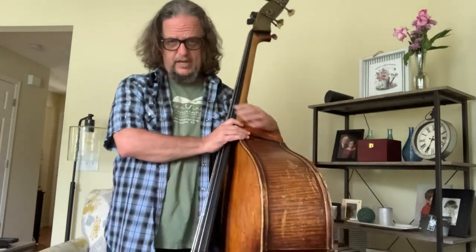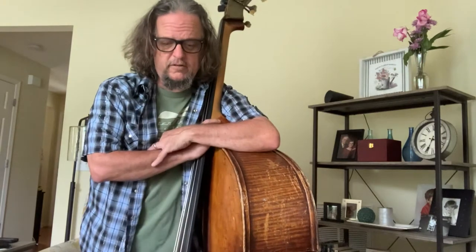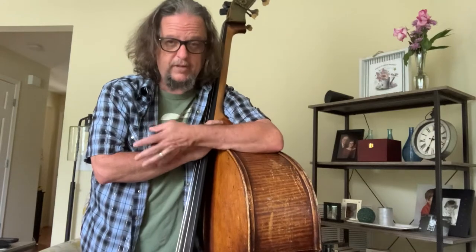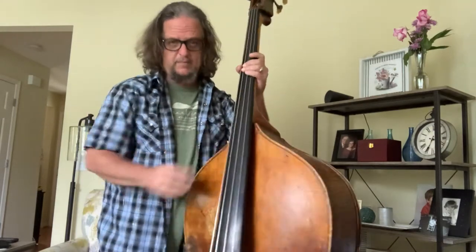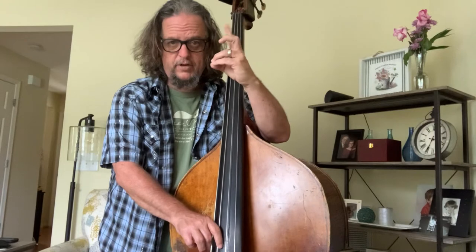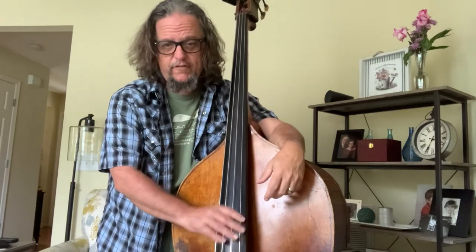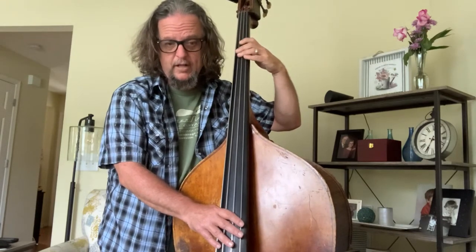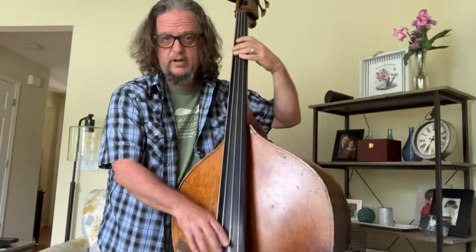The first thing is to understand the scale that the melody of the song you're playing is coming from, so we're going to look at the A major scale. I'm using one and two fingers, then putting all of them down for four — these two are together. That's the Simandl bass method that I learned; other people do different things, but that's how I generally do it.